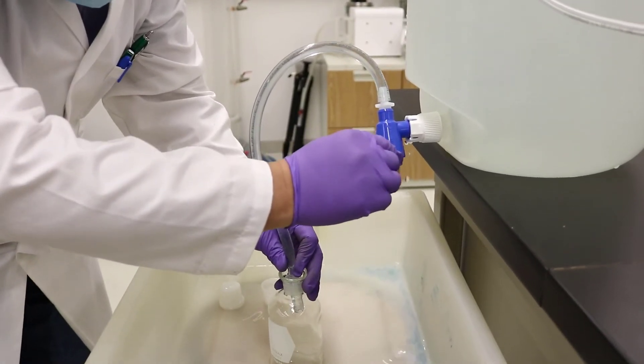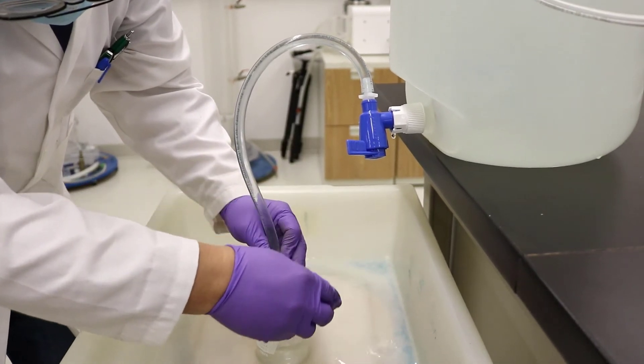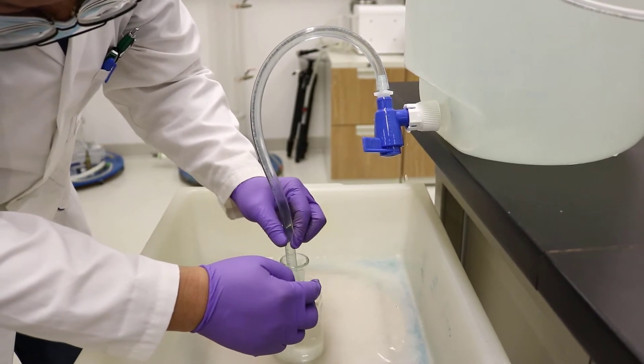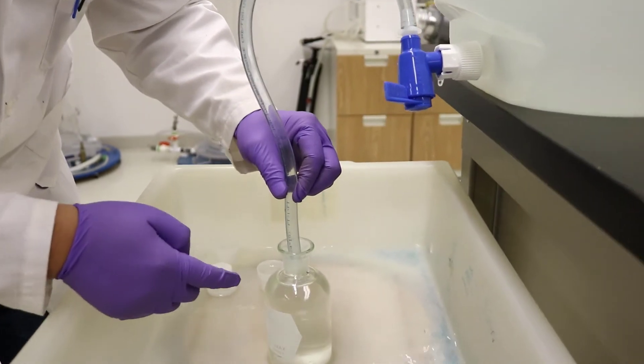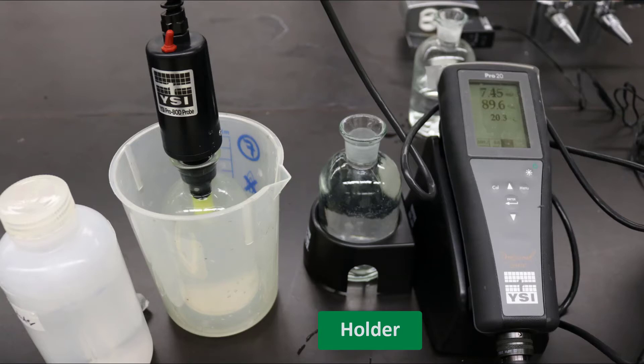In the previous section, we found DO by the titration method. Next, we will find DO by using a DO meter. Following is the operation procedure. Fill an air-saturated room temperature water into a BOD bottle. This should be done slowly and make sure there are no bubbles in the bottle. Once the water reaches the middle of the bottleneck, stop filling and put on a stopper. This is your room temperature sample. Put the bottle in the holder, which is attached with the DO meter.